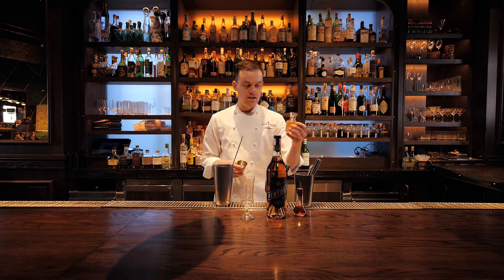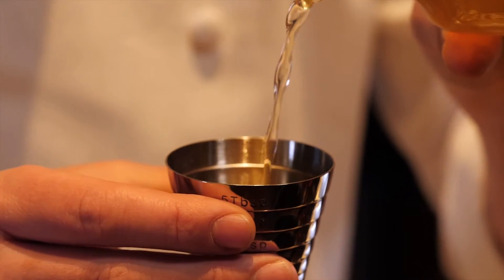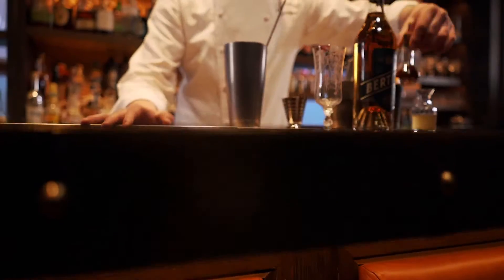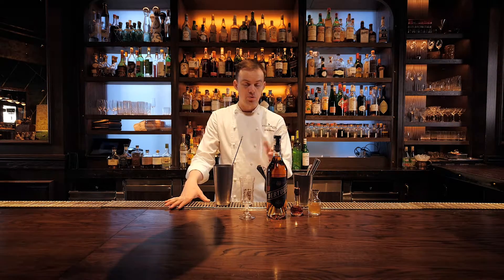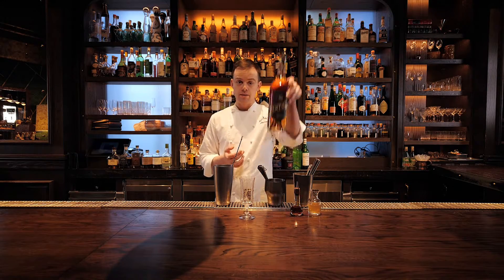I'm going to start with half an ounce of jasmine syrup, then three large dashes of Reagan's Orange Bitters. Next I'm going to add a small bar spoon — around 5ml of apricot liqueur. And then I'm going to pour an ounce of Bertou Brandy.